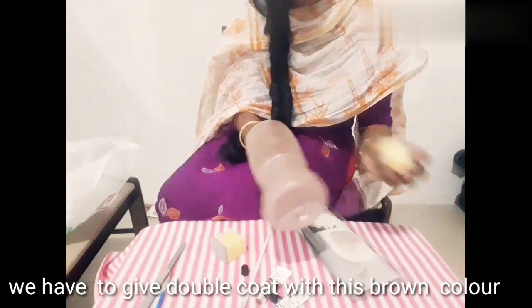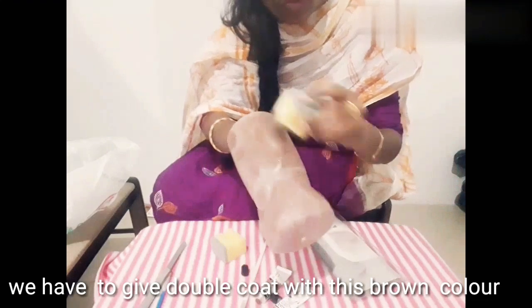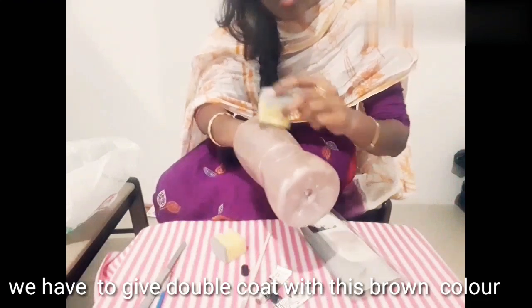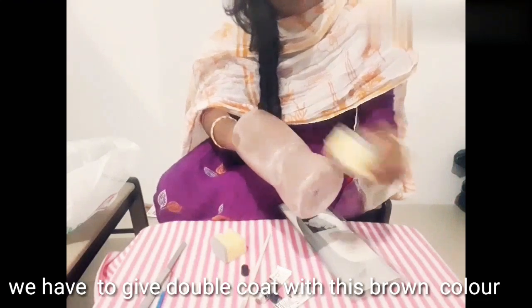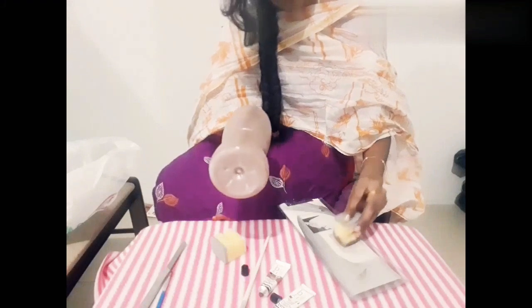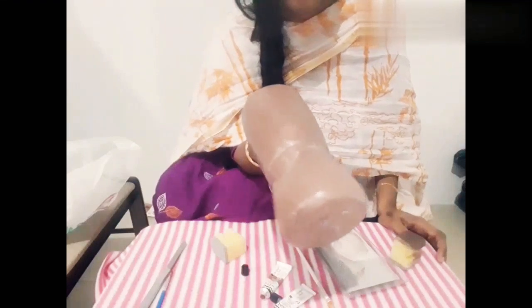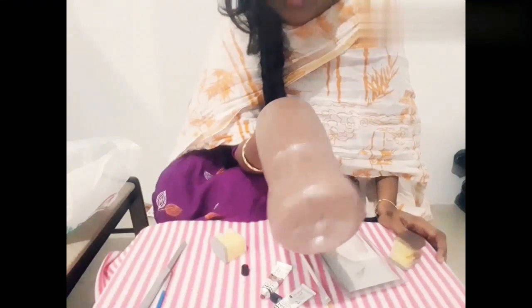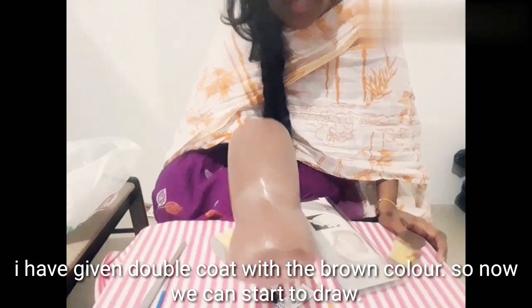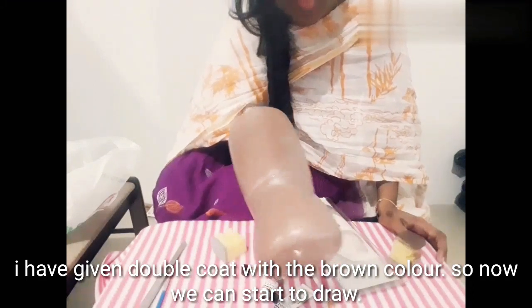Now I will put a brown brush on it and apply it to the side. We will add one coat of the same brown color. I am going to apply two coats because I want to make my paint good, so I will cut it.